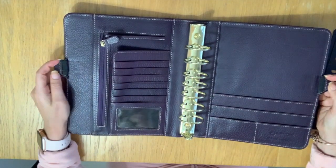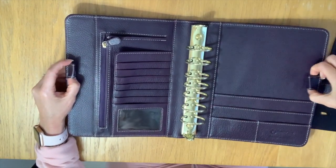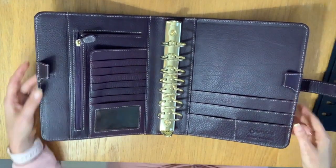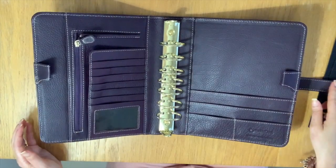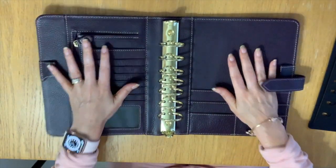You have your two pen loops, and I love the Franklin Planner pen loops because they have elastics, so when you have really big pens or highlighters they hold them very well. After a while this binder will lay flat, especially once you have all your inserts in it.